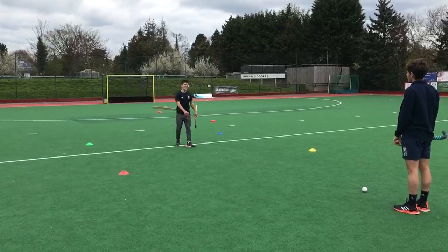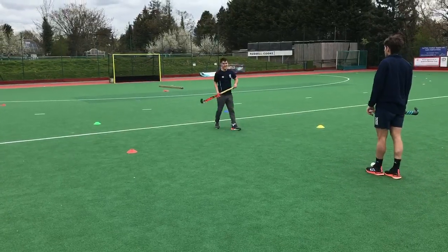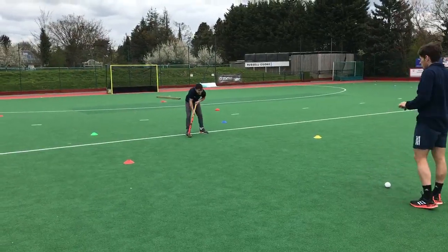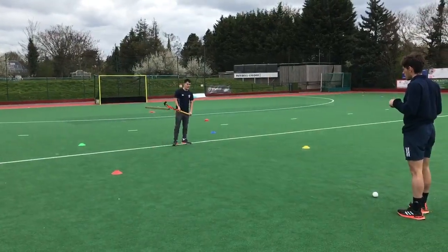An upgrade on this exercise is to change the cones so that we have different colours. The passer is going to shout the colour of the cone to Jammer and Jammer's going to sprint there and move back to the middle. It's very important that Jammer receives down the line of the ball, receiving it in between his feet so he can actually trap it and pass it back. Okay, let's go boys.